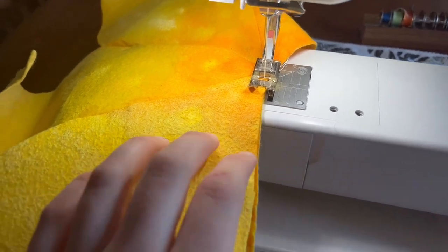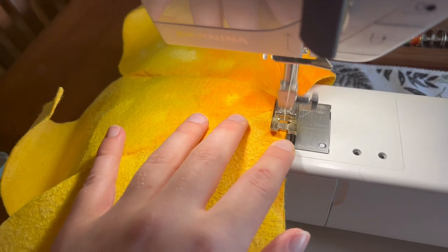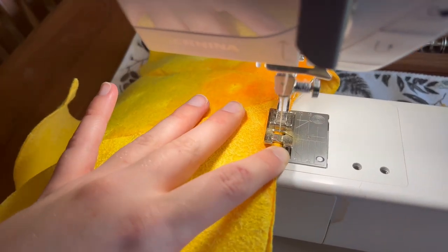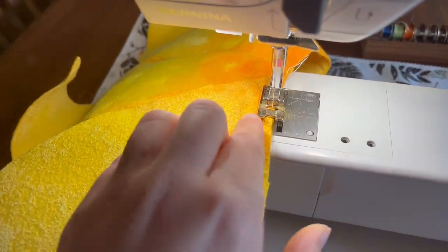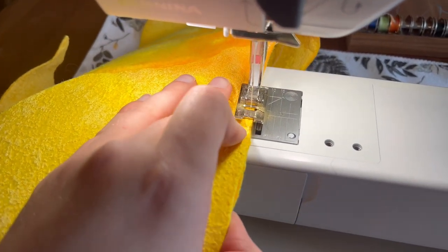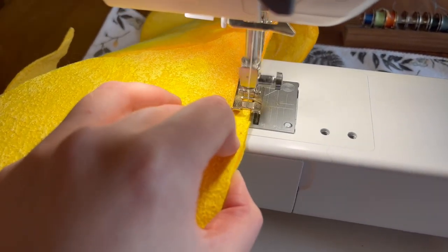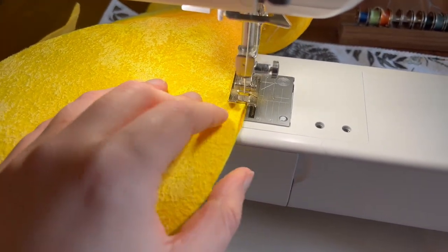Then I took the petals to my sewing machine. If you do this, I recommend that you paint the petals after you sew them together, because there is still so much yellow paint dust in my sewing machine. But it's fine — it did work.